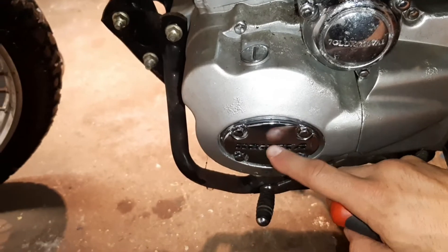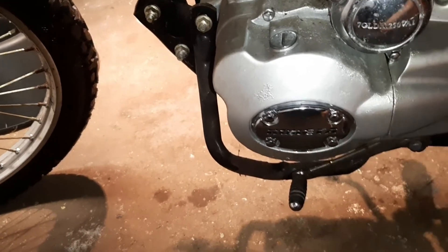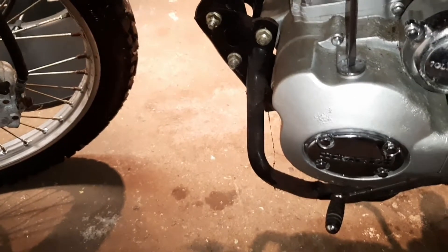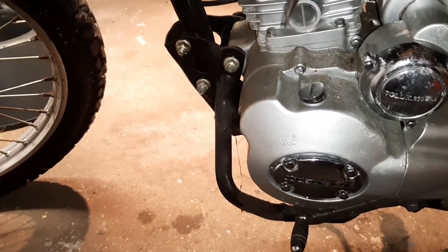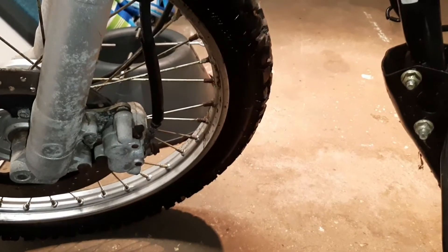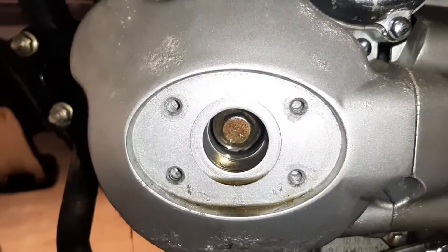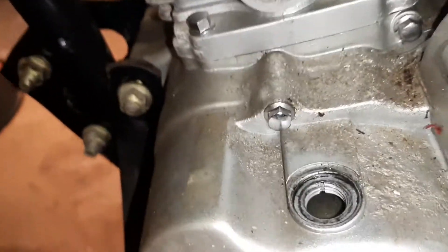Next, remove the cap on the left side of your engine. All dirt bikes will have different style caps, and there will always be a vision hole right there that you can see through — I'll show you in a minute why we need it. This one uses a flathead screwdriver; some bikes use allen keys. Then there are four 8 millimeter bolts to remove, which gives us access to that 14 millimeter bolt that we'll use to turn the engine over to top dead center.